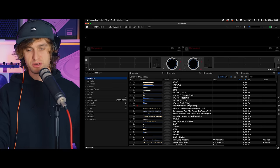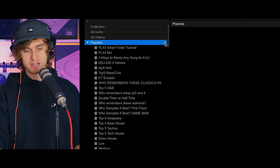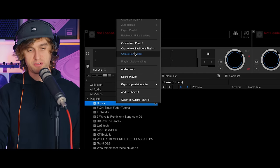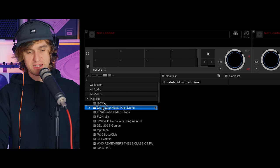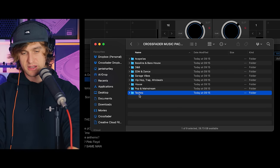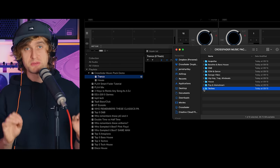Next we need to get some music into the software using the Crossfader music pack we've downloaded. I want to bring your attention to the playlists tab — open it up and you'll see my playlists; you won't have any if you've just downloaded the software. Hit the plus icon to make a new playlist and title it, for example 'house' for the house music in the pack. You can also right-click to create a new playlist or a new folder. A neat feature is you can simply drag and drop a folder onto the playlist section and it will create a playlist of the same name and import the music within that folder.